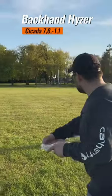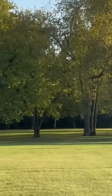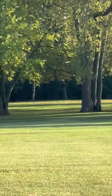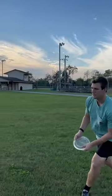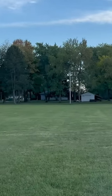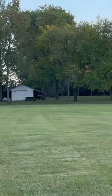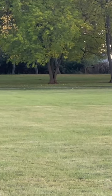Wow. There we go, look at that. Oh, that's a beautiful hyzer flip. Yeah. There it goes. It's bending. Nice.